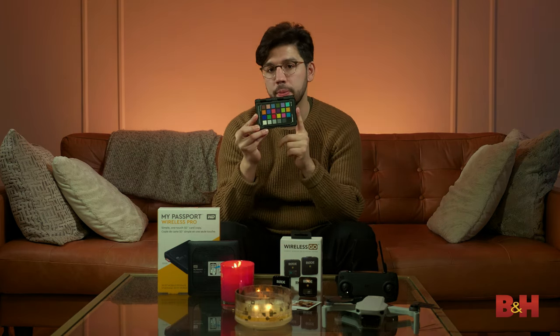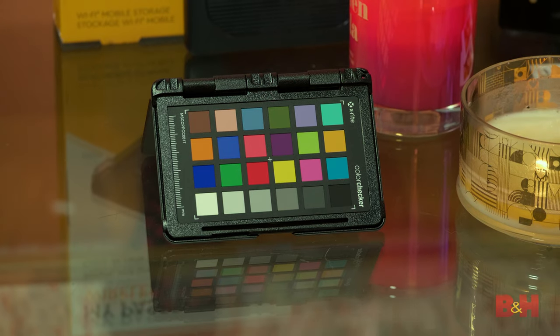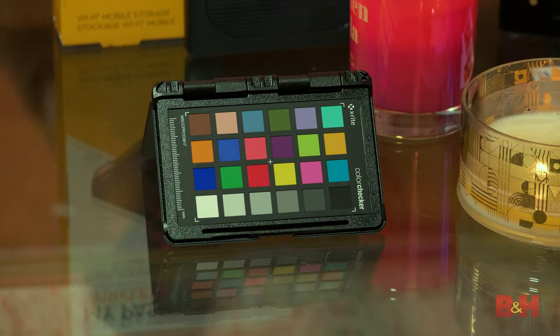If you use software such as DaVinci Resolve, you can have it automatically target this particular pattern. And since it is called Passport Photo, it's actually very useful for photographers who want to DNG profile their camera to get even more accurate color straight out of the camera. If you shoot raw, it's an indispensable tool.